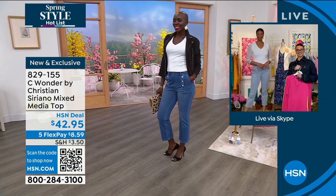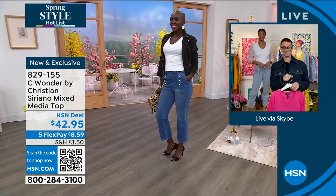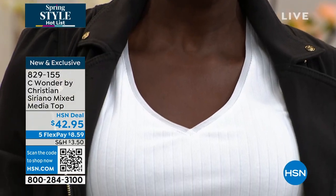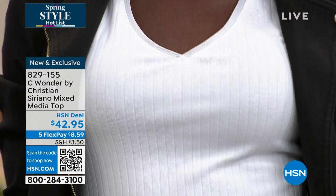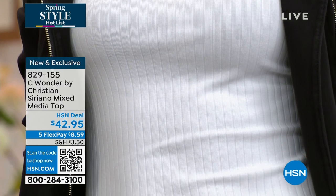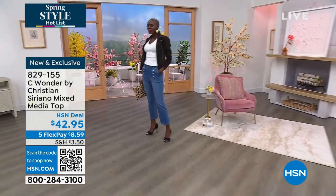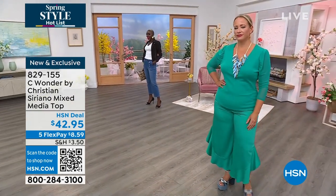I'm loving Diana's look — I will be stealing that style, including the cute little shoes. I need it to live, as I used to say! So if you want to get this now, the black is the most popular — there are only 80 left in the black. Five easy pay, it's less than nine dollars.